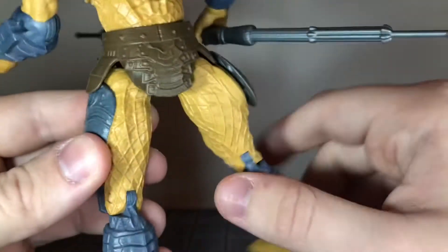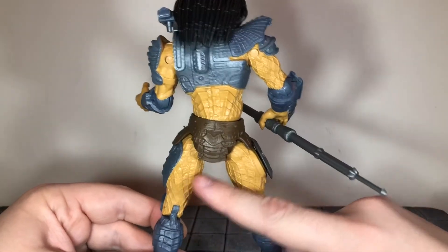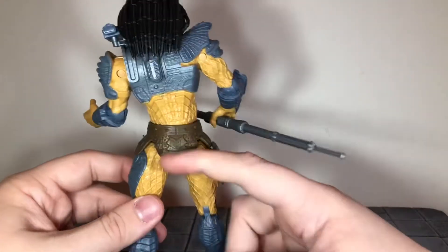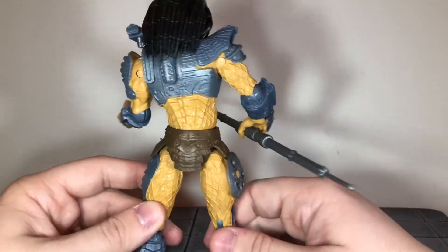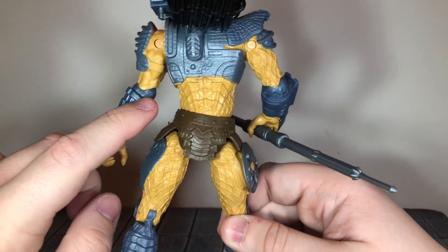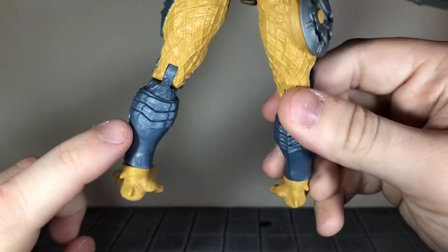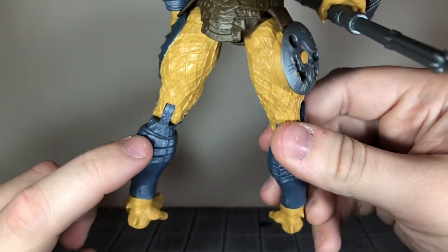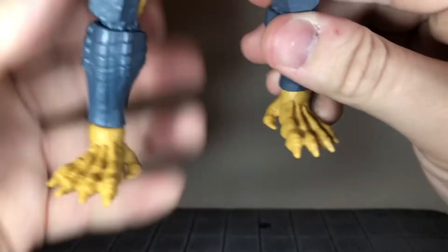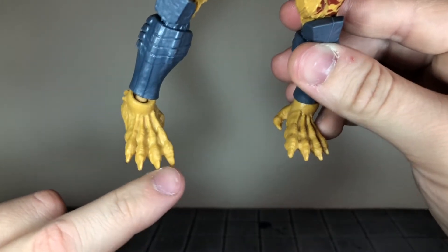You get the loincloth there and it's just cast in brown. Looking at the back of the figure, you don't get any more of those red patterns on the skin — it's just on the front. It would have been nice if they'd put just a little bit back here. Also, since the forearms are cast in that gray color, they didn't bother painting skin tone over top of it, so that is just gray — same down here at the legs. And then you get the Predator feet, which are pretty plain; painting the toenails on there would really make it pop.